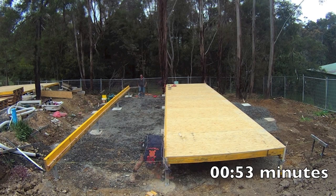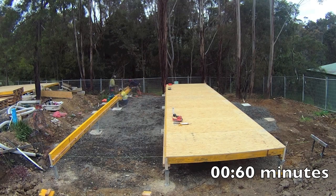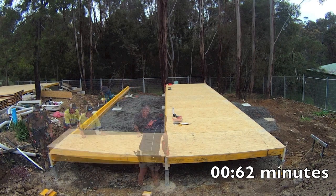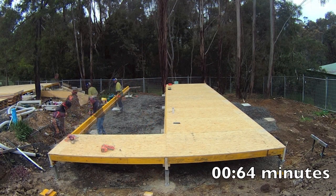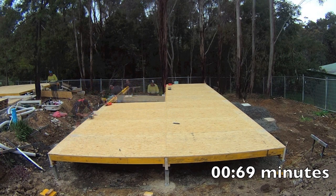This is the exciting bit — watch the clock now. As you can see, the panels are now going in at a rate of one panel a minute, and this is the first time the carpenters have used Quick Fit. That's joists, insulation, and flooring in one minute.